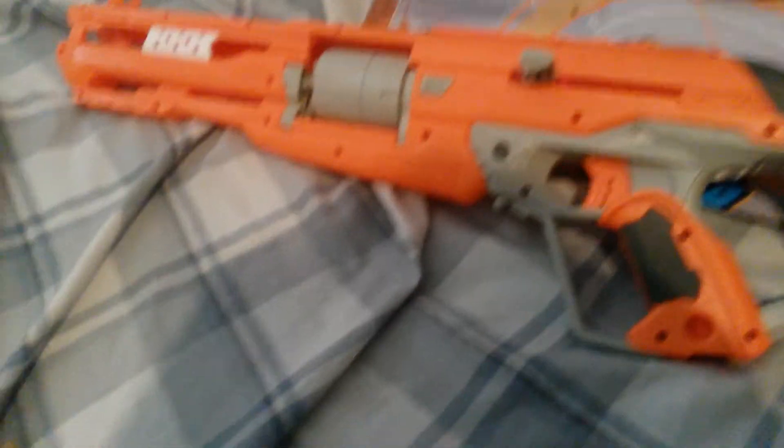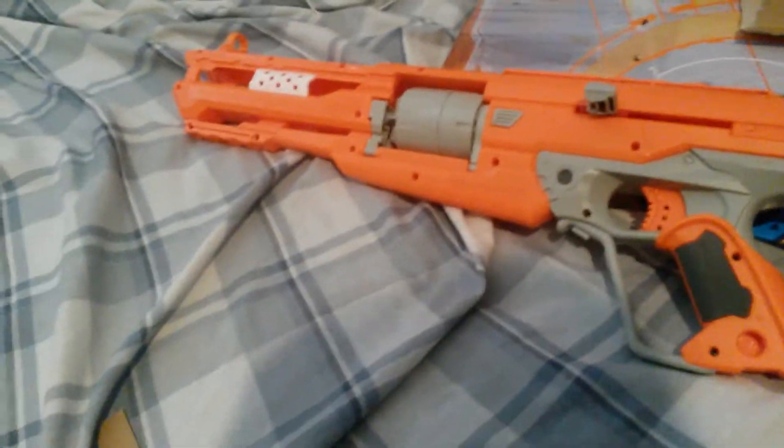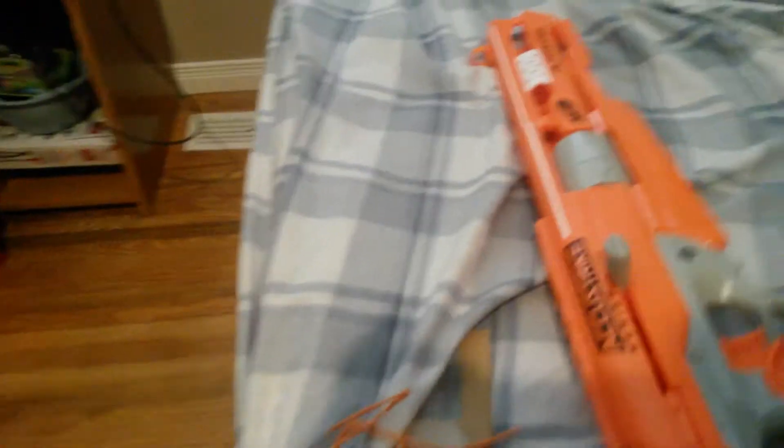This is my first AccuStrike gun. It's supposed to be the most accurate, which is pretty good. I did find the priming thing - it was just under the AccuStrike darts. The blaster is pretty comfortable for stock; it's got a nice grip, pretty comfortable.